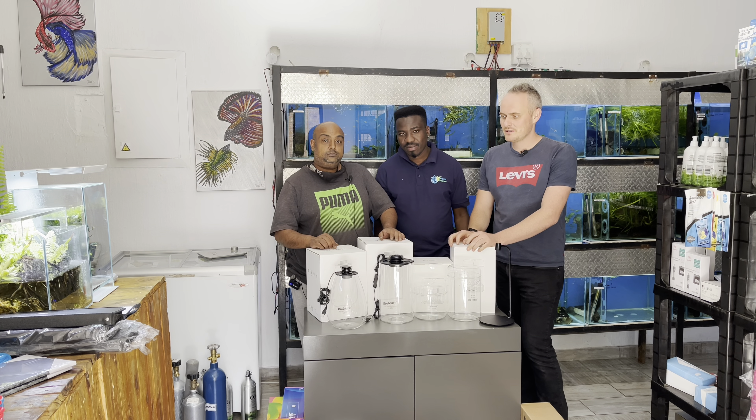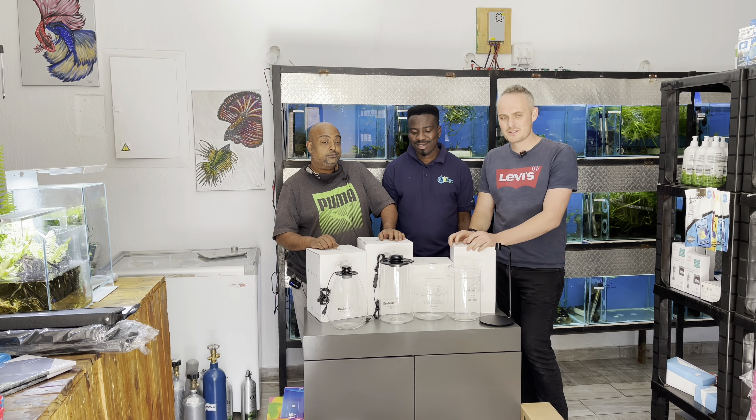Well guys, you saw all the stock coming in and it's actually a bit daunting. It was a hell of a lot of stock.